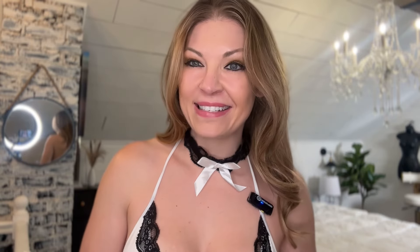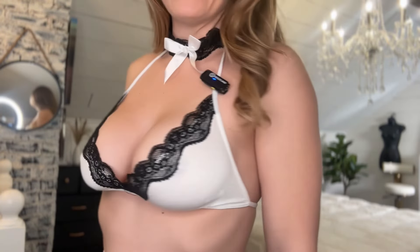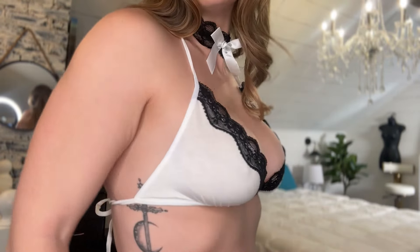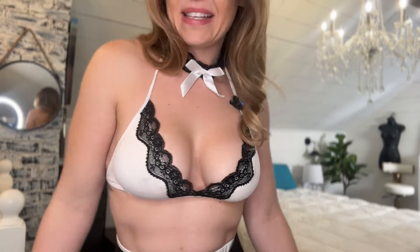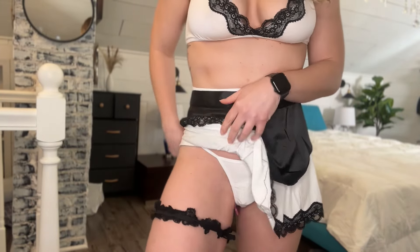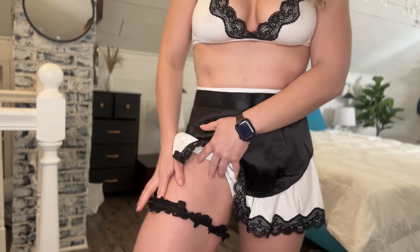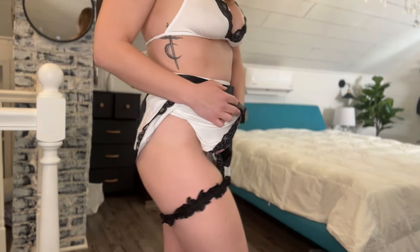The top is super cute with that lace there on the top. Then we have the little triangular tie in the back — traditional bikini top style — but it has the black and white and it looks stunning. Here we have this cute little skirt, and I think that's going to be like a garter. So this came with it — I wasn't sure what it did, but I'm pretty sure it's like a garter.